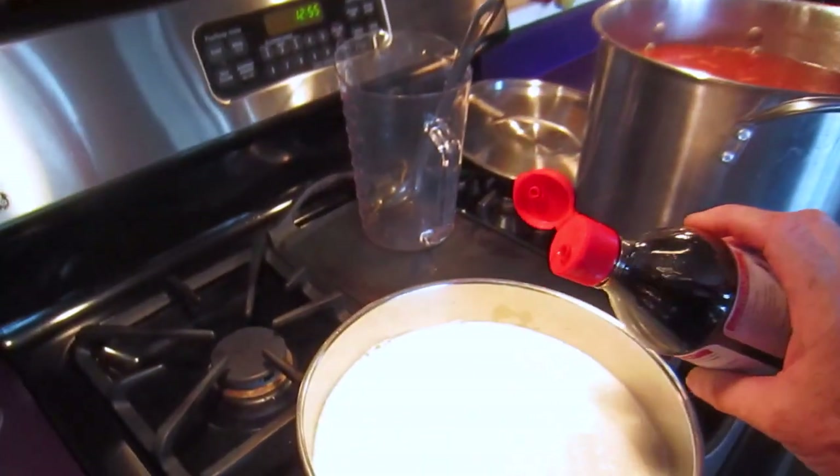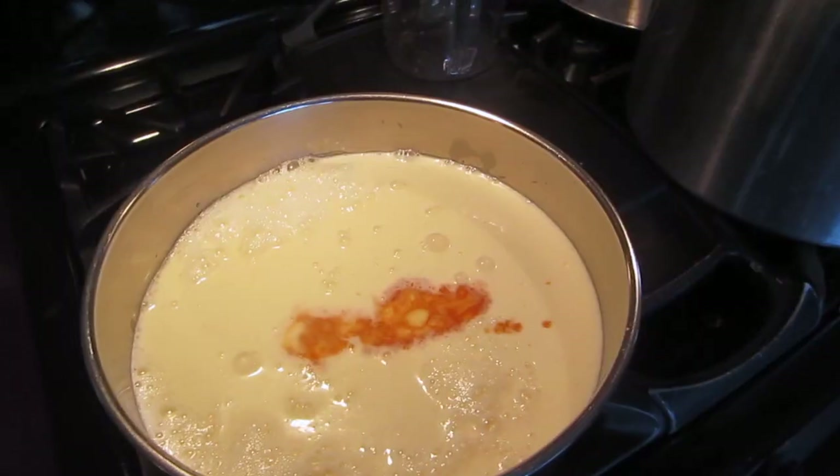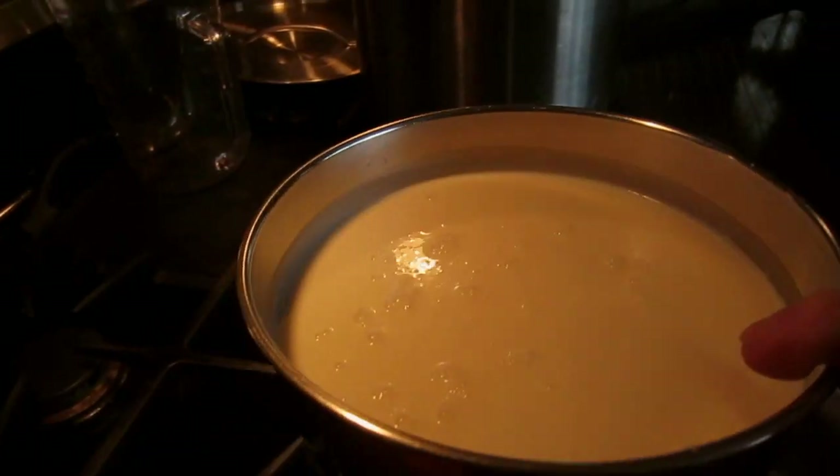I like to add just a little drop of vanilla extract. You don't have to do this though. Now we'll just put that whole mix in the fridge a while.